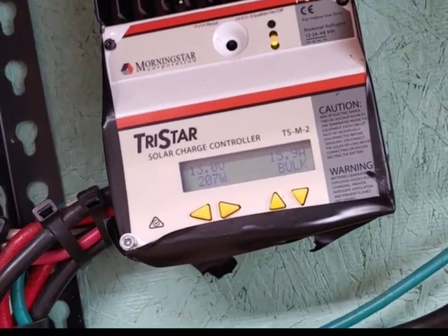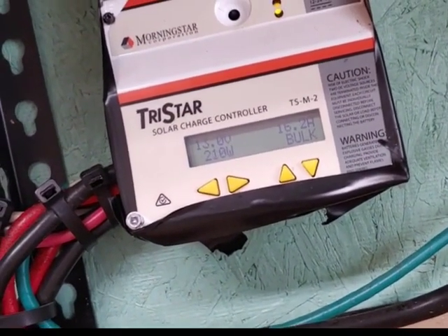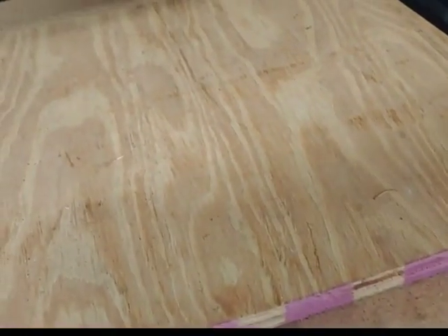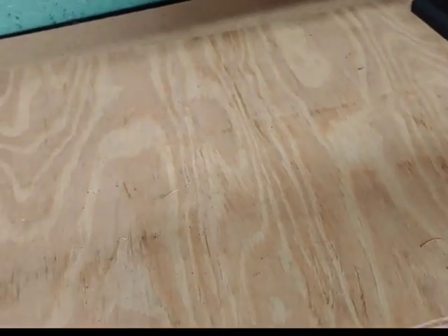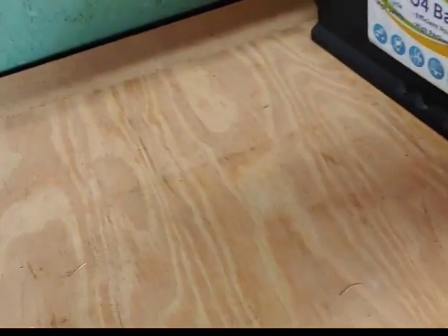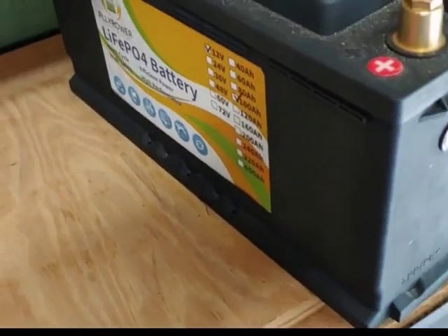I do want to have another setup right down here — about four of these other cheap lithium ion batteries, and probably something for 240 volts, some inverter that would do 240 volts. Not that I know a lot about it, but I'll figure it out. And that way, Mrs. Shoestring can have her items that are 240 volts, like her stove and that type of thing.